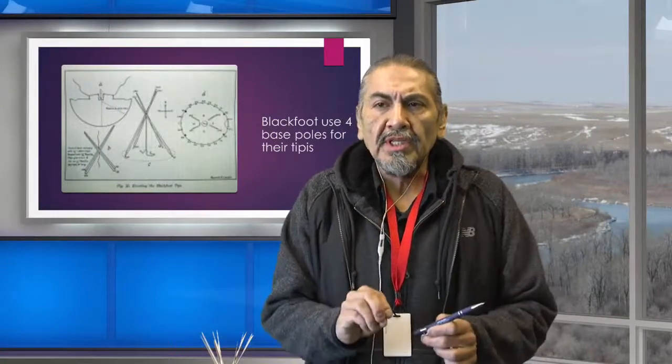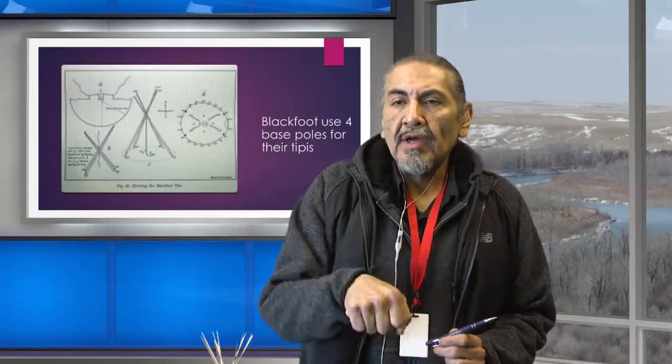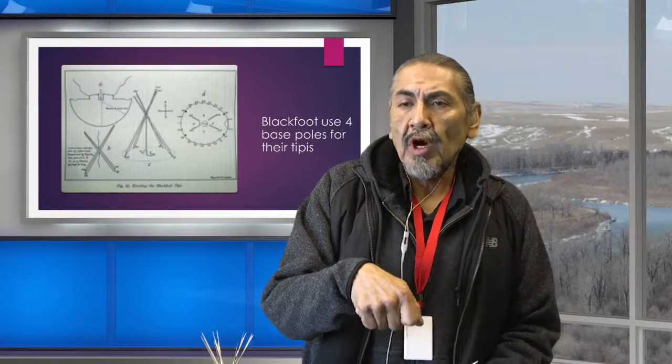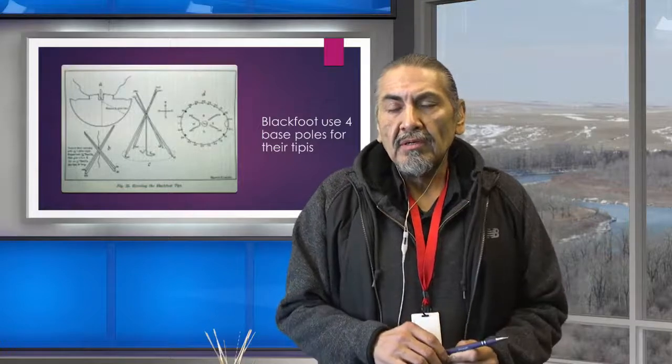As soon as you stepped into the teepee through the door, right across would be the owner's spot on the other side of the fire. His family would be on one side and his guests on the other. There was a central hearth or fire in the middle. In one illustration, there's a rope that drops down from the top — that's a guy line. They would use that with an anchor, like a sharpened branch hammered in, to keep the teepee secure even in high winds.